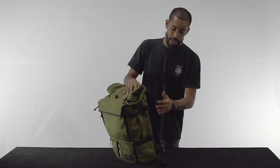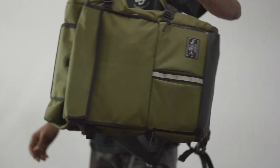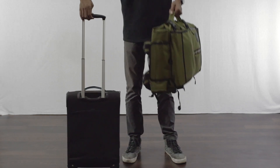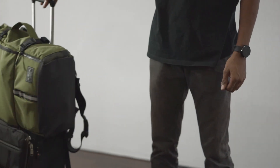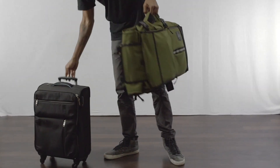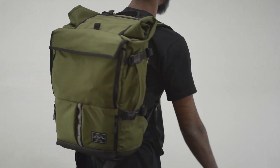On the other side the bag has a discrete side handle which gives you more carrying options. There's also a luggage slot. That's the Peloton Roll Top from Life Behind Bars.